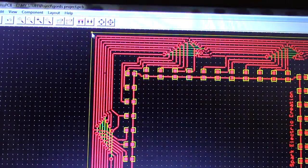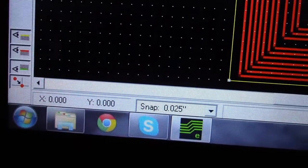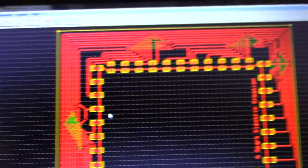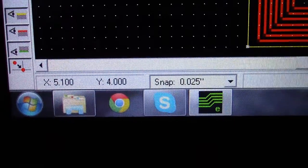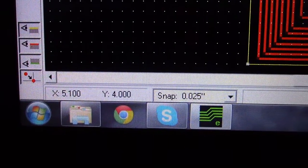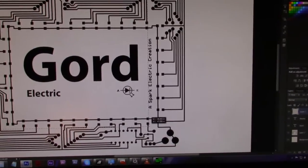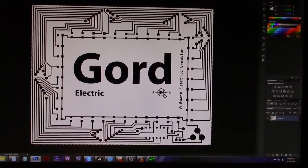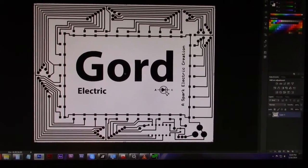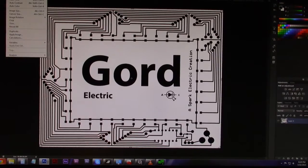Move your mouse to a corner and look at the x and y axes shown in the corner — they should read zero. Move to the opposite corner to find the board dimensions. My board is going to be 5.1 inches by 4 inches, so that's what I want to print. I'll crop the image in Photoshop to roughly match those dimensions. Since we're printing and everything will be mirrored if we don't flip it first, we need to flip it now.